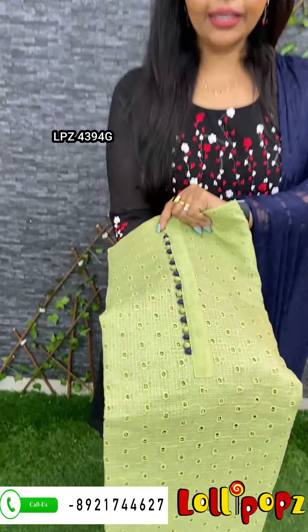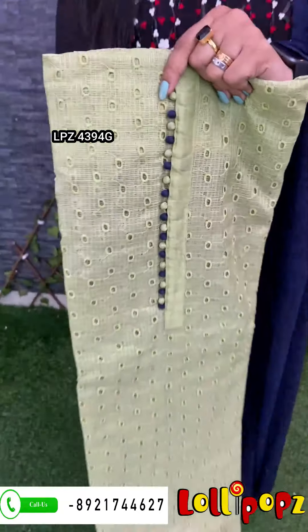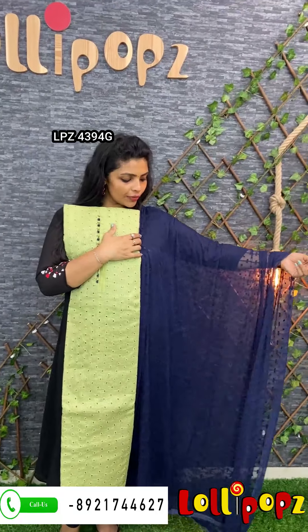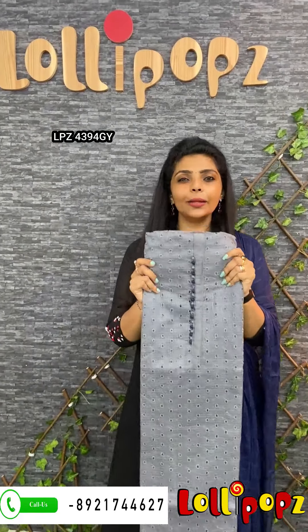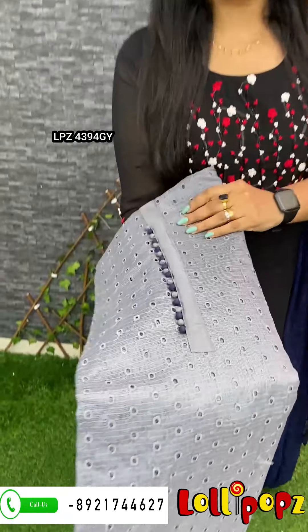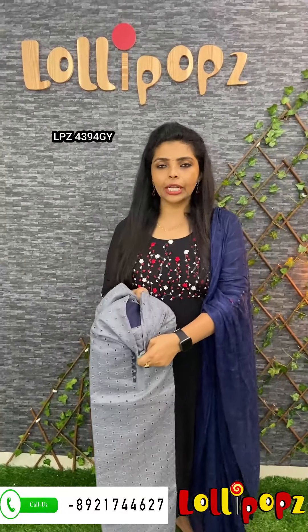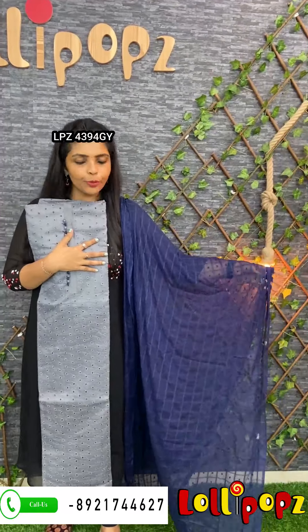The next one is a green color, the same kind of color. The bottom is a cotton seal for the bottom. It's a chiffon for Midnight Blue. The price is $9.90, next one. The next one is a gray color. The bottom is a cotton seal for the bottom, it's a chiffon. The price is $9.90, next one.